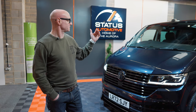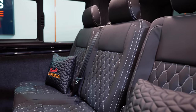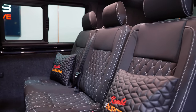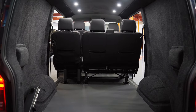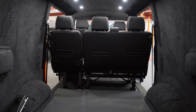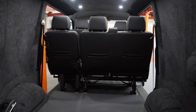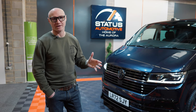We also do the trim, the inside, all the upholstery. This has got the black upholstery with the white stitch and the honeycomb stitching. We do all the lining with high-grade carpet — we don't use Alcantara on the sides simply because the carpet is a lot more durable for your hobbies like biking, surfing, or whatever you may get up to.